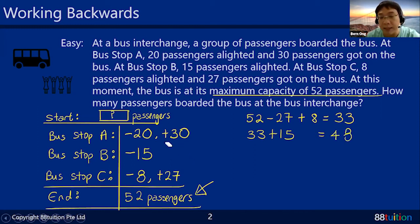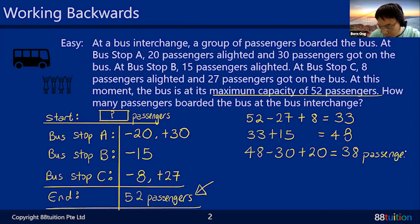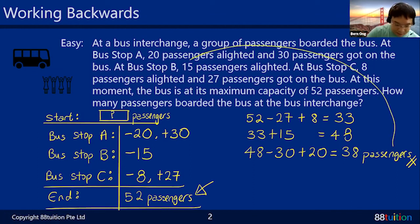Now back to Bus Stop A: the 30 people — shoo, go away — so 48 minus 30 gives 18, and the 20 who left — welcome them back — 18 plus 20 gives 38 passengers. And that's your answer: 38 passengers boarded the bus at the interchange. That is the beginning number.